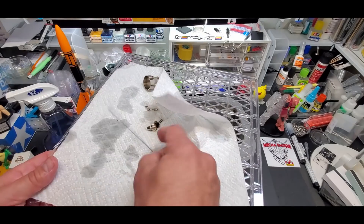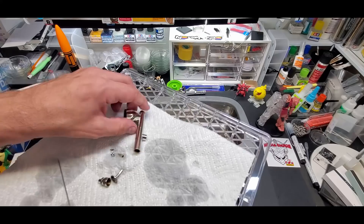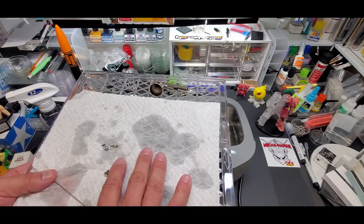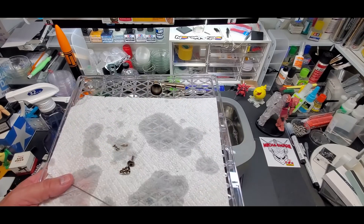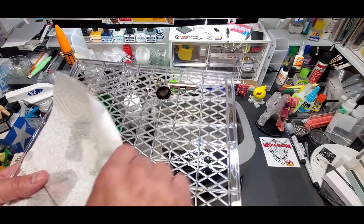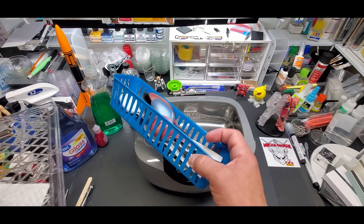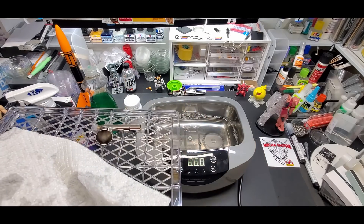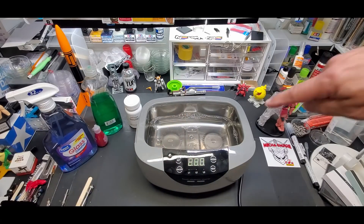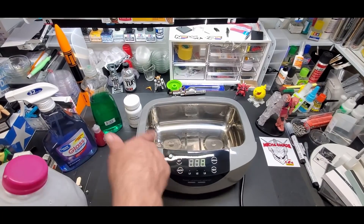I'm going to dry this off as much as I can with the paper towel. The needle is easy — you don't even have to put it in the dehydrator, just wipe it. Then I'll put the body into the dehydrator to dry all the moisture out. I have a finer screen for smaller stuff since some pieces might go through. You can put them in anything — these little bins I always show you guys. The heat gets around everything. Then we'll clean some Gundam parts.